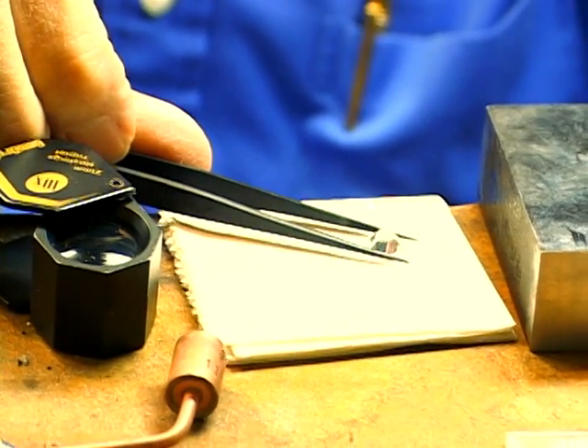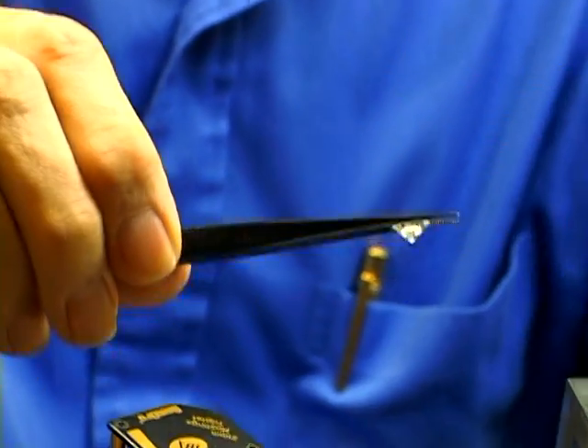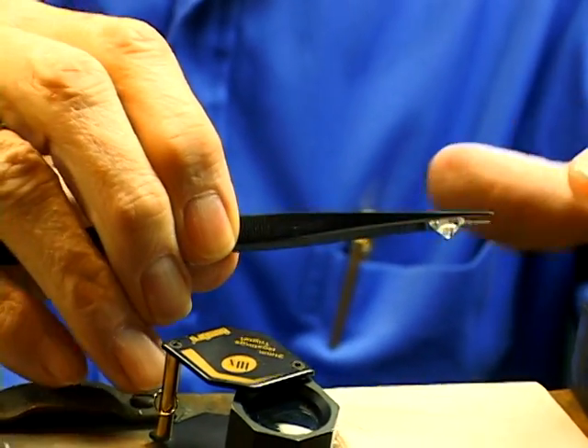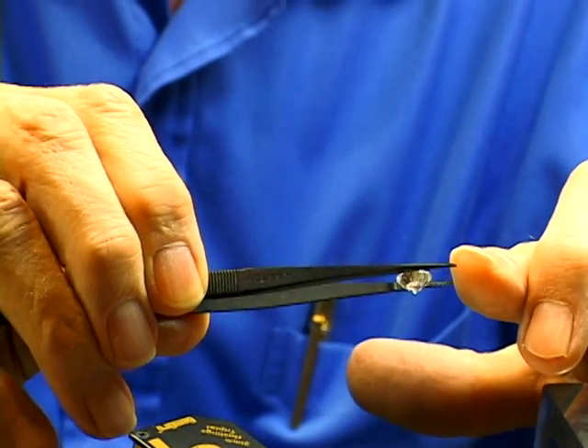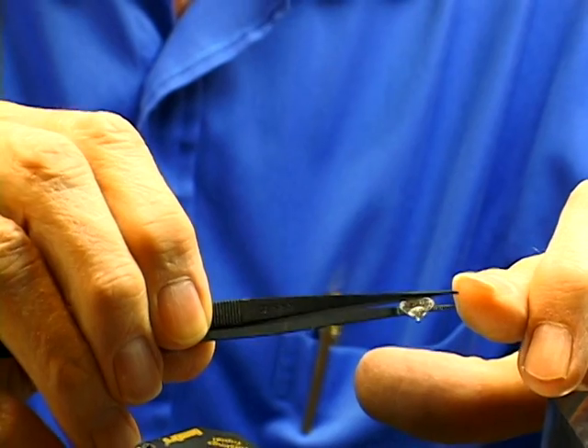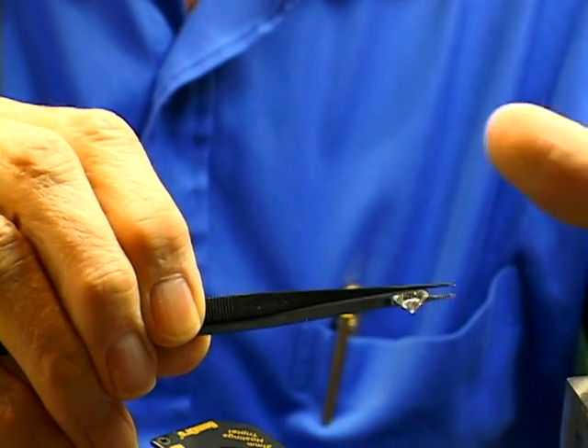Get a pair of diamond tweezers and secure this stone. Turn it over. Visually look at this stone to see if you can find anything with a naked eye. If you can find it with a naked eye, it automatically puts it in a certain category.